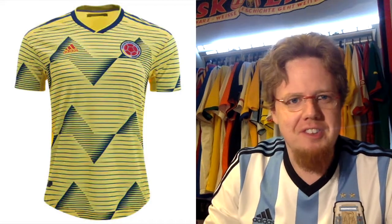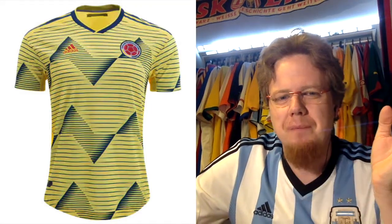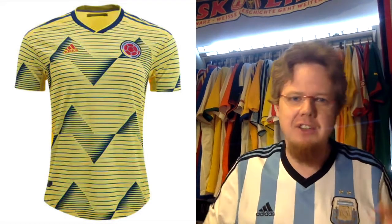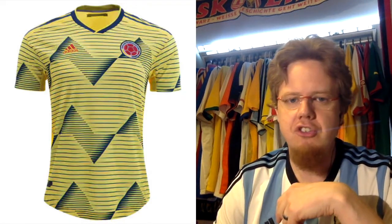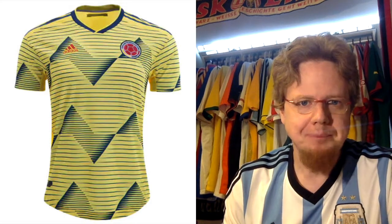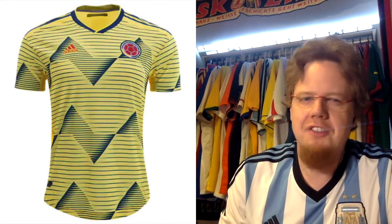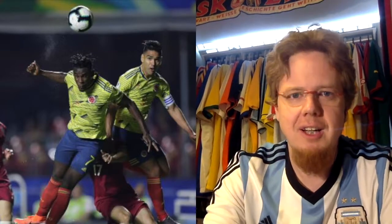There are not many good jerseys in this group, to be honest. Colombia — I wrote a lengthy blog post about this because I really thought this would be the template for the Arsenal away jersey. It has that Bruce banana look in a modern interpretation, with a lot of specs and a much lighter color than what they had at the World Cup. You arrive at what is really a mess of a jersey. The pattern is bold, I'll give it that, but it just looks so messy and muddy.